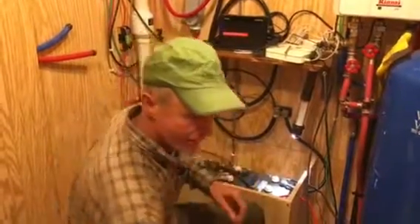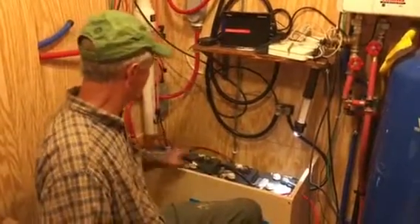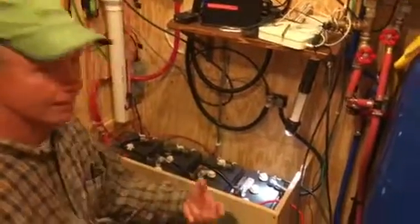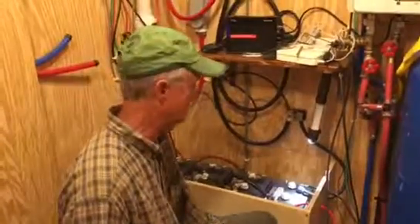What I've got here is my battery bank — four batteries. Each one of them is six volts and they're tied together to make a 24-volt battery bank.